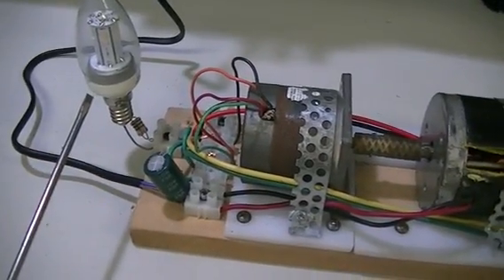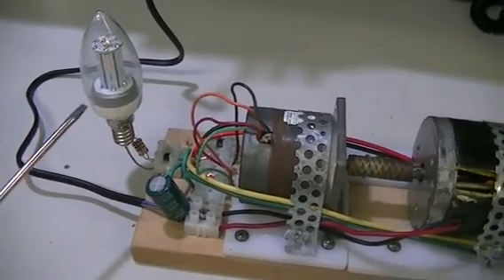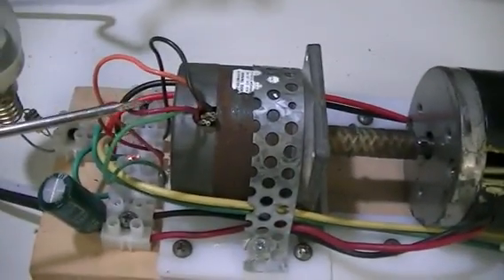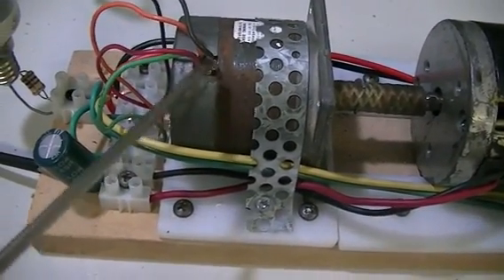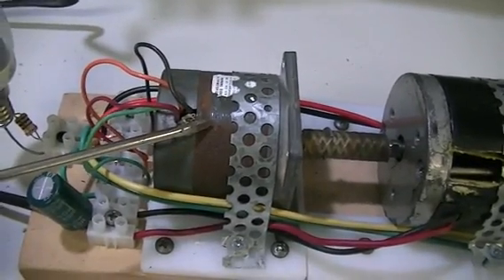You'll see on one output of our stepper motor we have a 240-volt LED, and also one on the other output. This particular stepper motor has two sets of coils, and all the hall sensor wires we've simply cut off — we don't need them, because we're using the stepper motor as a generator.